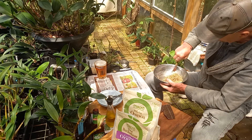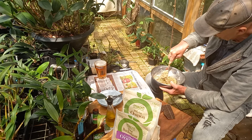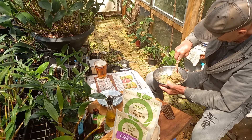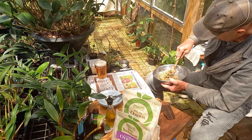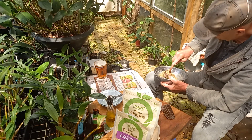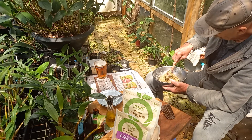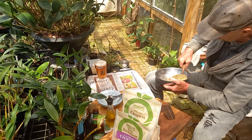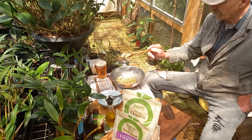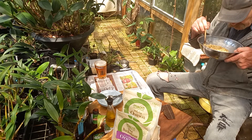Homemade dog biscuits — DIY, that's why. The little spice grinder comes in handy. It even smells alright. You can add all kinds of stuff to it — some fish oil, a can of sardines if you have one, or a bit of tuna fish. I think this is going to be alright. Smells alright.